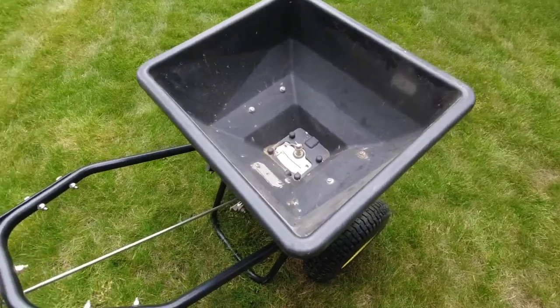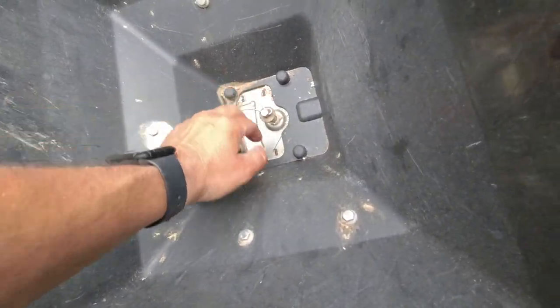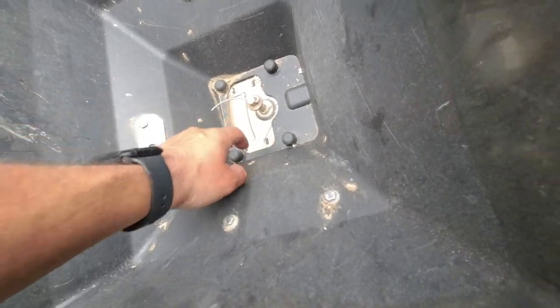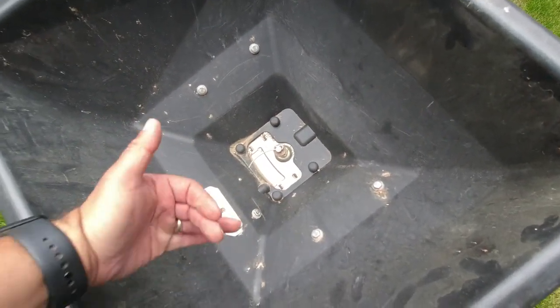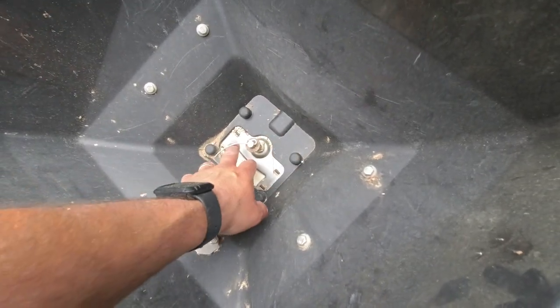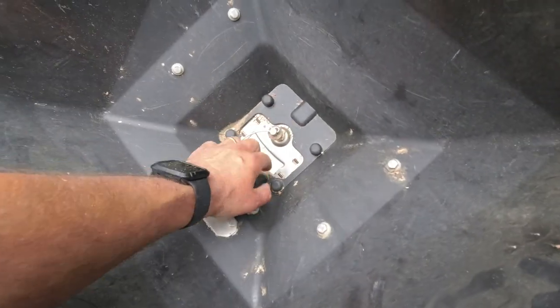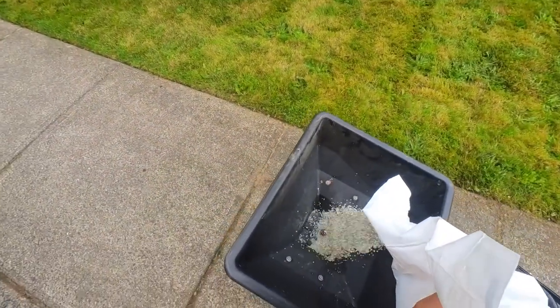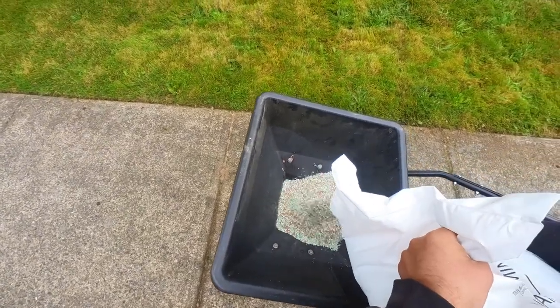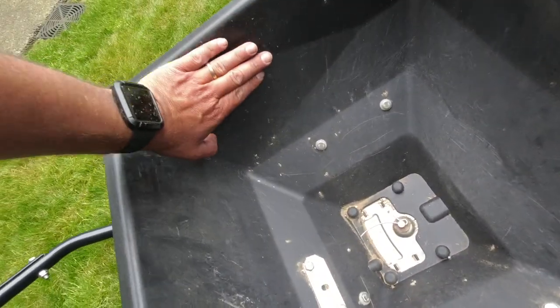The one area that could use some improvement is this deep hopper — you can see how much higher the agitator is, about an inch and a half to two inches above the bottom. If you're using powdery materials like dolomitic lime or a moss control product, it can start to jam at the bottom when you get to low levels and you have to shake or bounce the spreader. But with regular prilled-type fertilizers it works with no issues, no clogging, and the tapered walls feed material down cleanly.